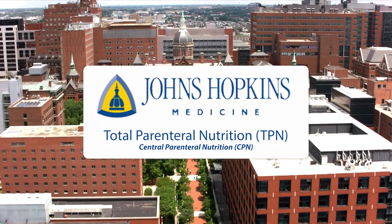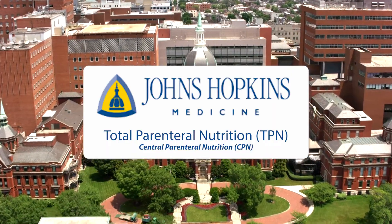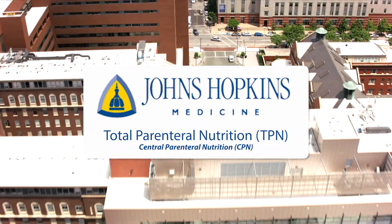This video has been provided by Johns Hopkins Care at Home and the Johns Hopkins Division of Infectious Diseases. Thank you in advance for watching this video. This video will be presented in 14 sections.